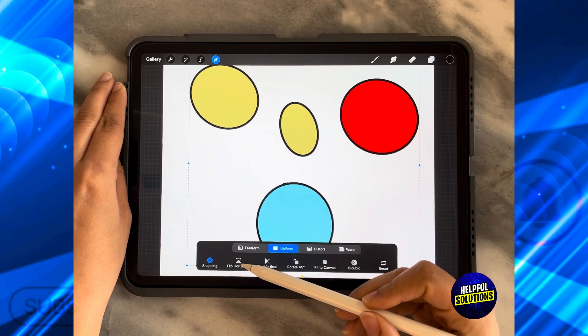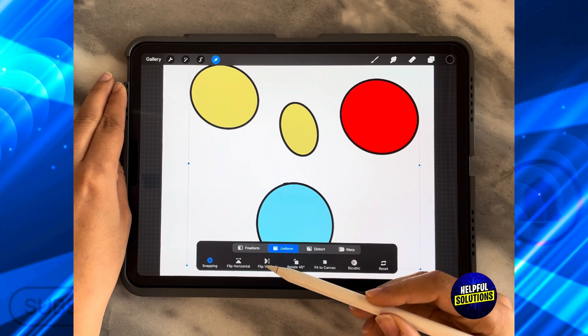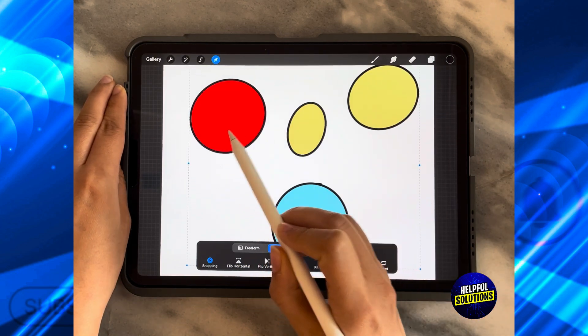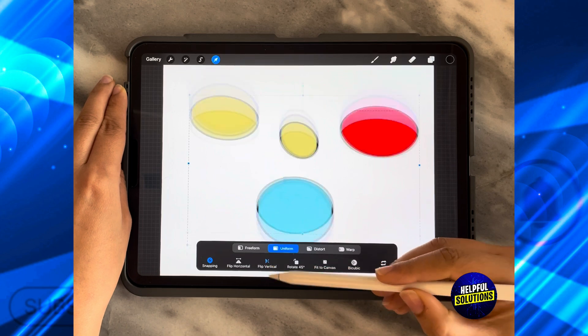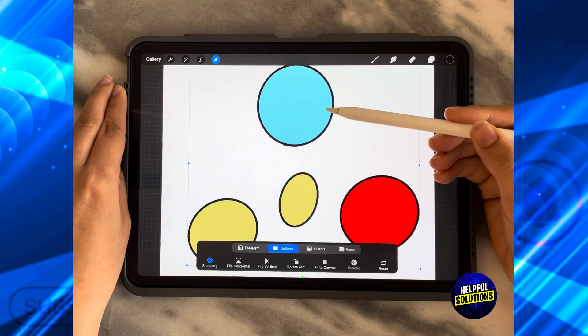As you can see from the bottom, there is something called Flip Horizontal and Flip Vertical. Flip Horizontal will flip this way, so whatever you have is going to be on the left-hand side instead of the right. Flip Vertical means what's on the bottom is going to go to the top.